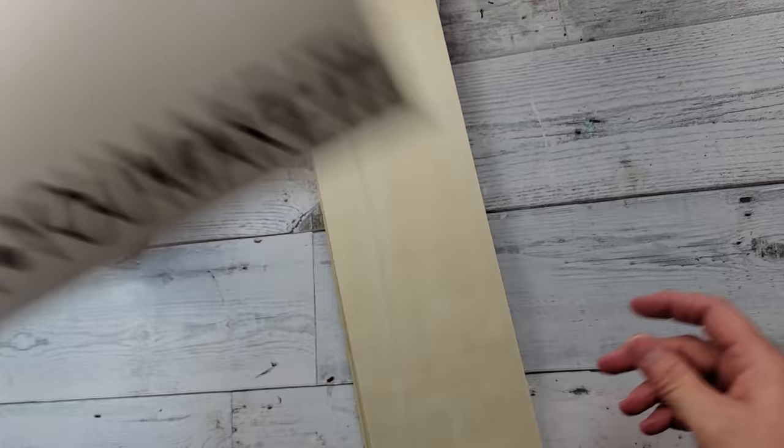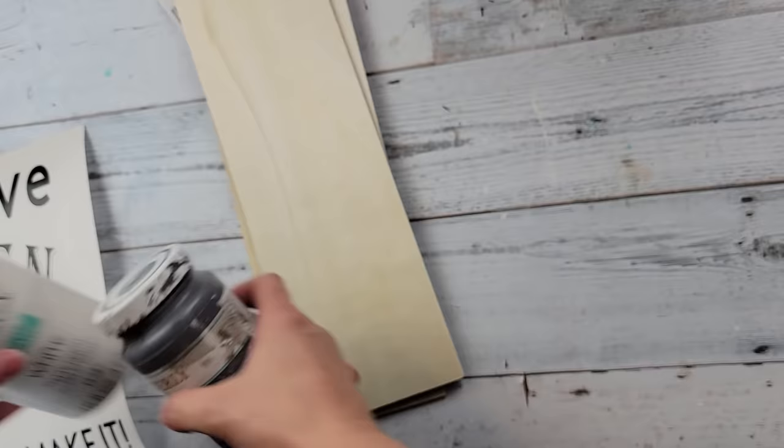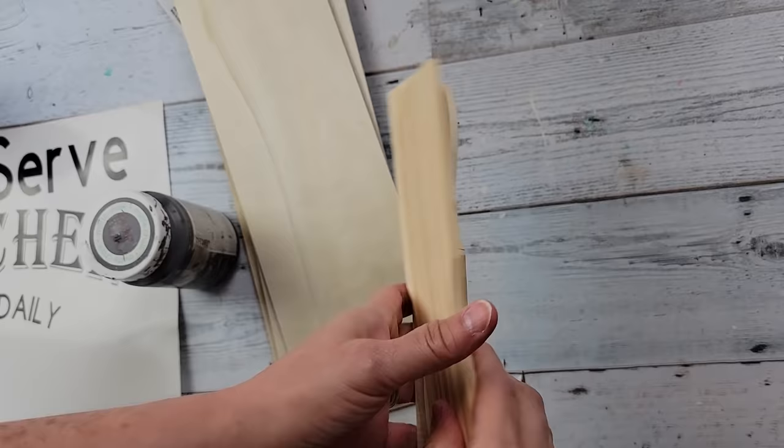Okay, here's DIY number one. For this DIY I'm going to take out this decal I created with my Cricut, these three wood planks from Dollar Tree, and then I'm going to use my Waverly chalk paint in the color white and elephant, and also some tops from five-gallon stir sticks.